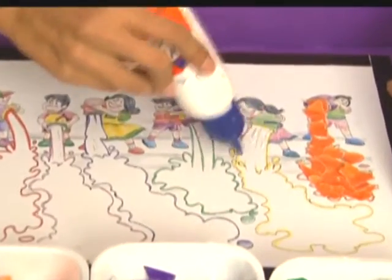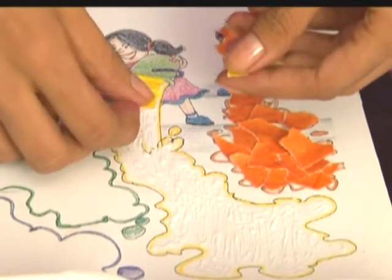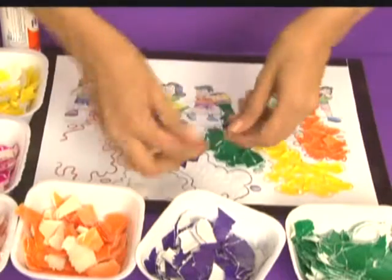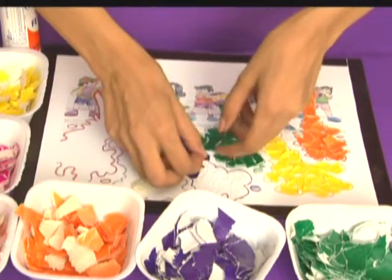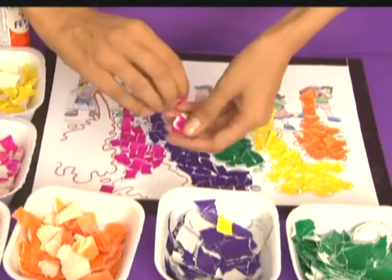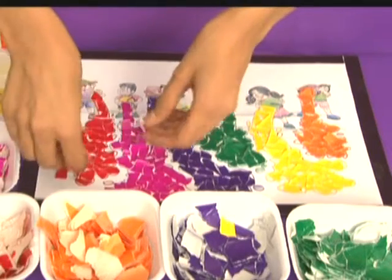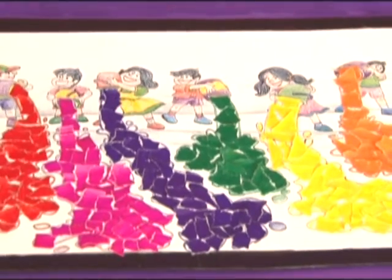we will put the favicol in other area and paste pieces of yellow glazed paper. This is an interesting activity as now all the buckets have different colors.